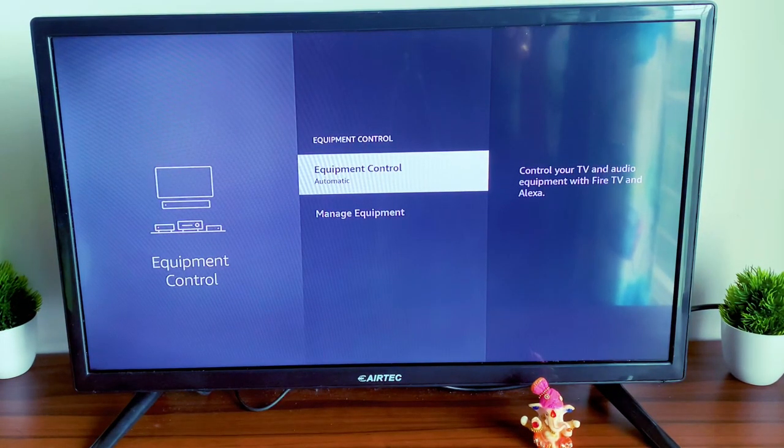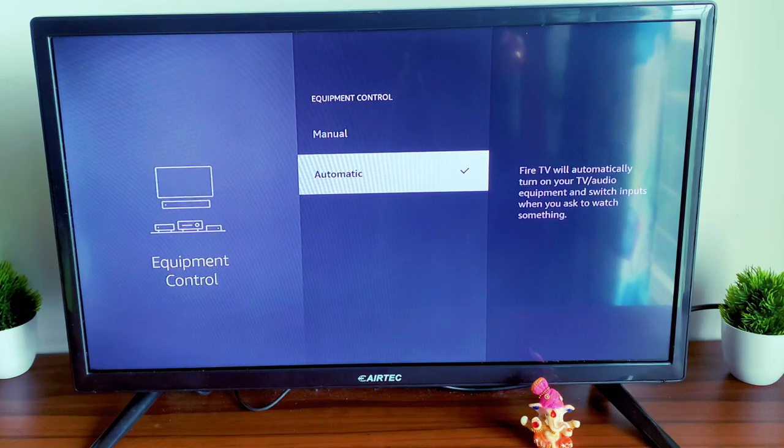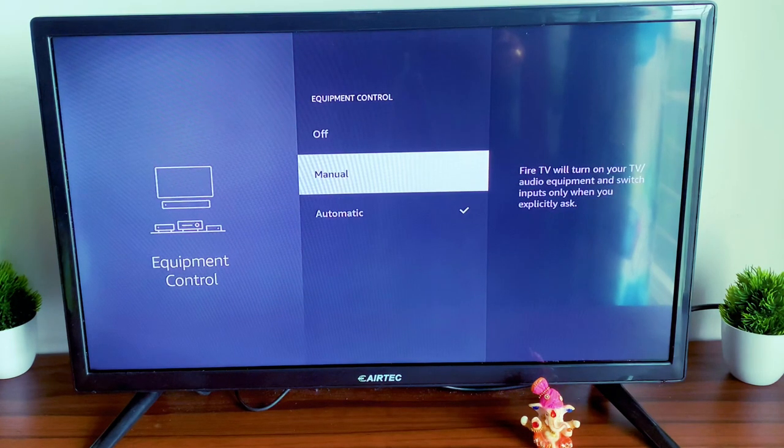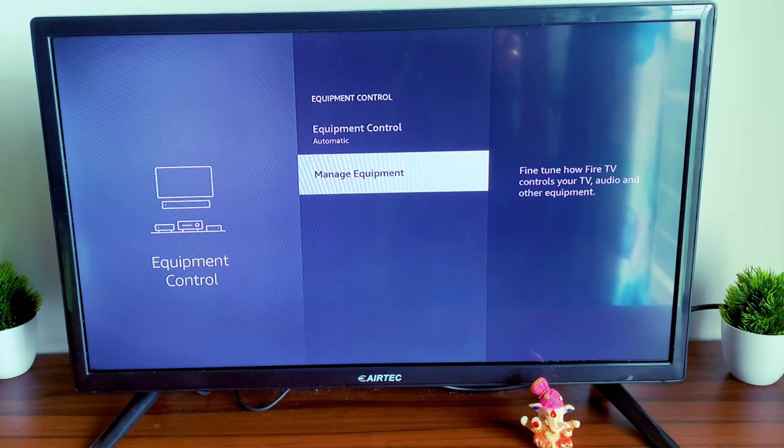Once you click on Equipment Control, check that it has the option set to Automatic — there are three options including manual and automatic. If it is not on automatic, you will have to do all the settings manually. Ensure it's on Automatic, then click on Manage Equipment.